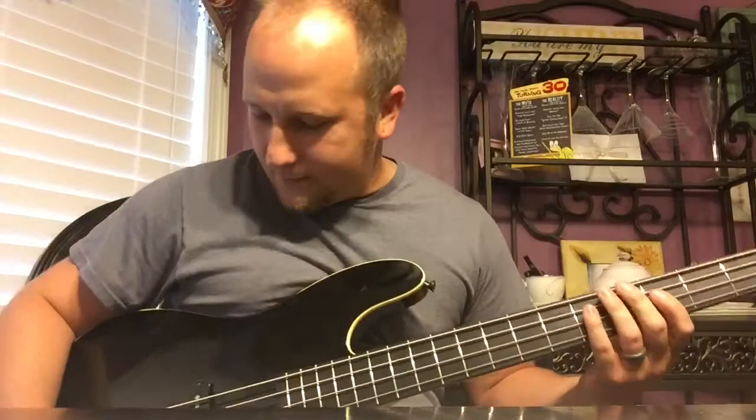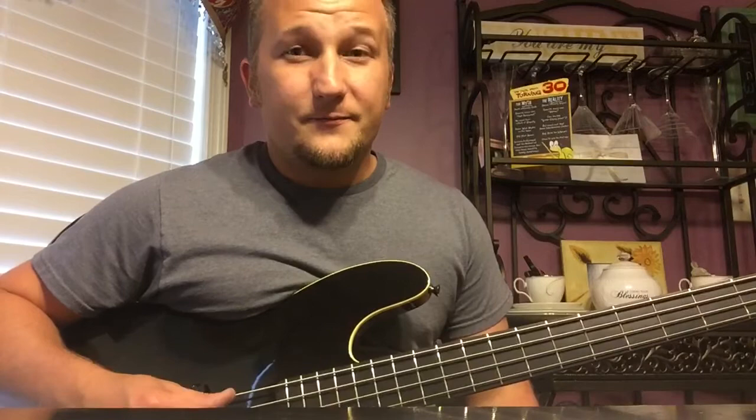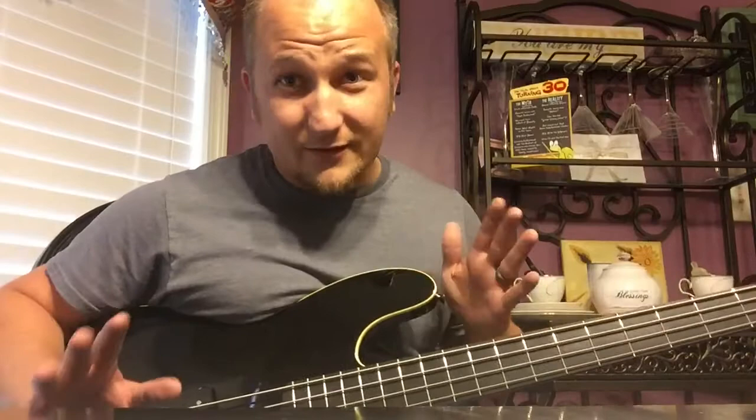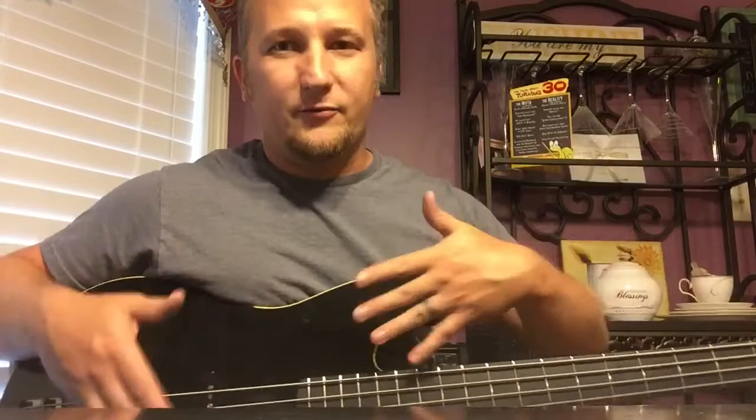If you saw my video on the Squier Vintage Modified P Bass, it's pretty much the same sounds — a little different, this one sounds better by just a little bit. The Squier's still great, don't get me wrong, but this one... I don't know how these pickups are wound or what the difference is. I don't know if these pickups were made in the USA and shipped to Japan or wound and made in Japan.